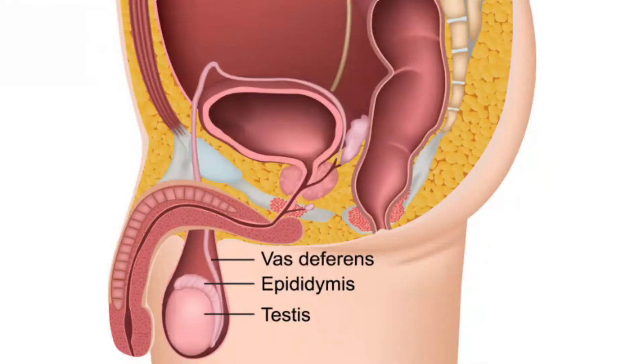The male anatomy. Here are the testes. The sperm leaves the testes through this coiled tube here — it's called the epididymis. That's where the boys hide the bullets. It's kind of like an armory, but also a maturation chamber. It takes about 74 days for your sperm to fully mature.